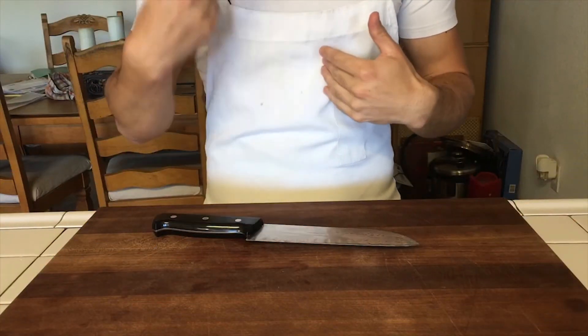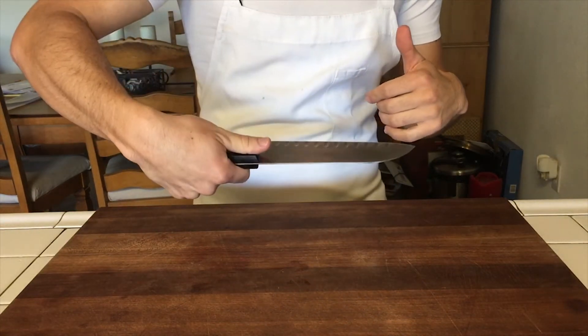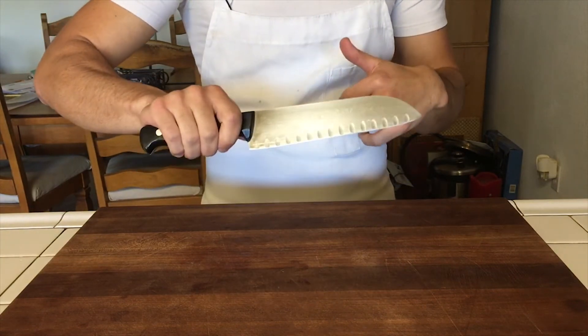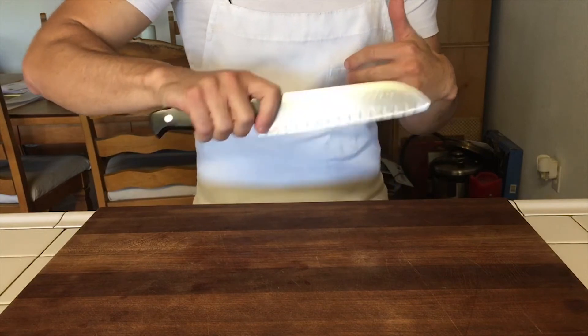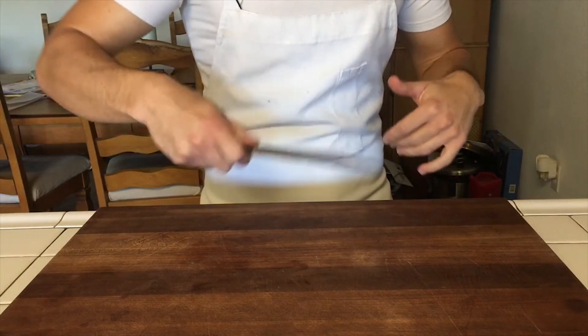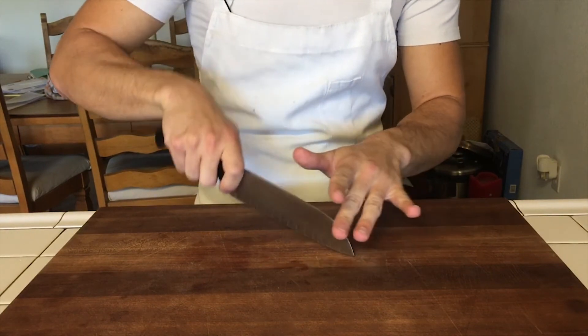In my opinion, there are two ways you can hold a knife. You can either hold it like this and have your thumb almost touching the blade in the back, or my personal favorite is having your index finger and your thumb touching the blade with the other fingers on the handle. I think this is the best way because you get a more accurate cut.